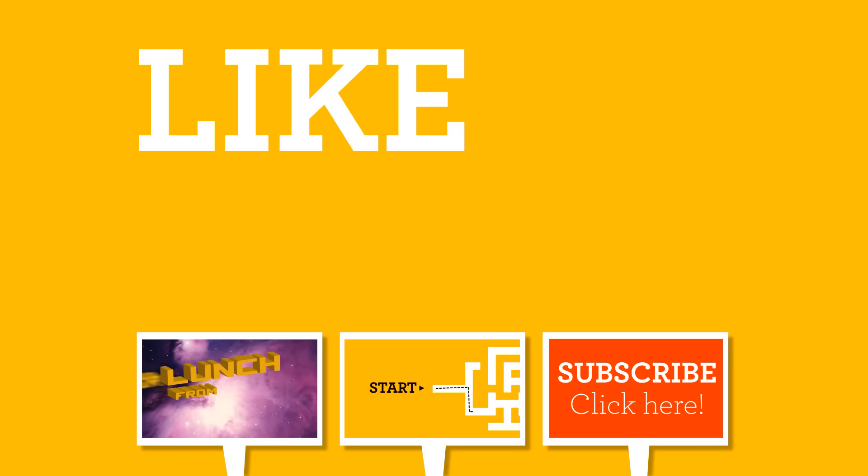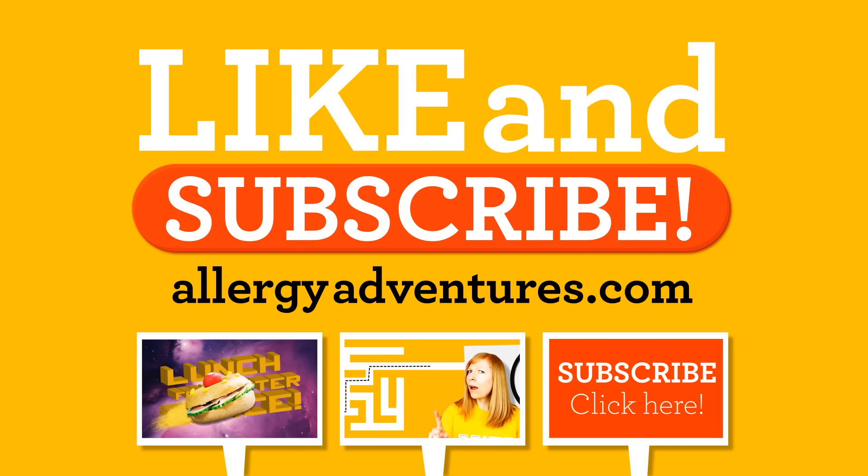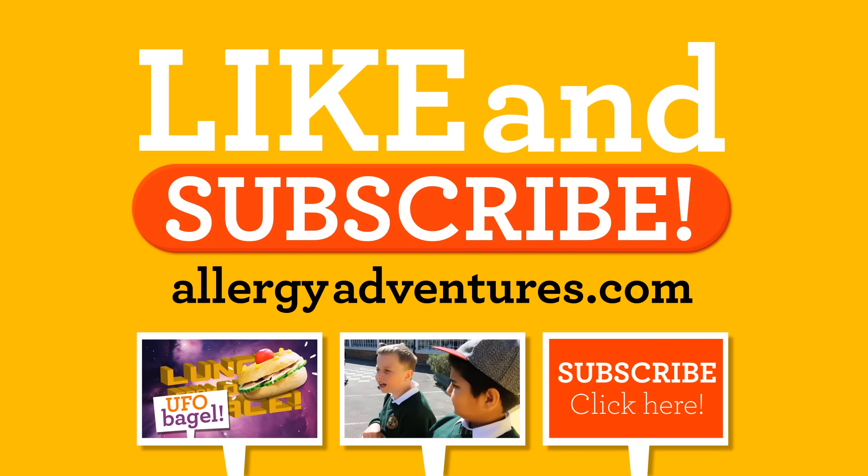Like and subscribe. Find more free-from fun on allergyadventures.com.